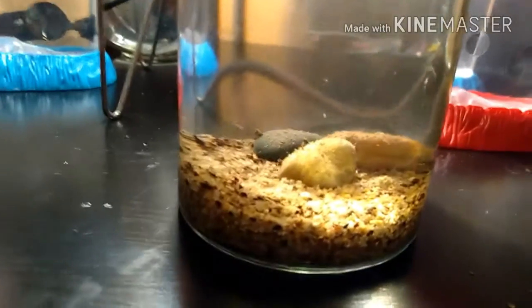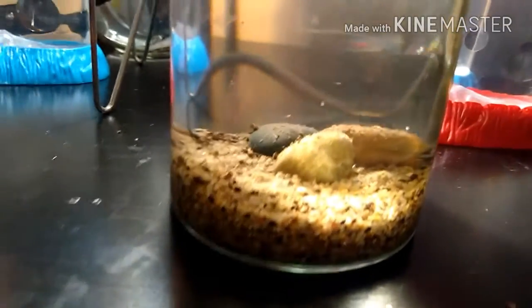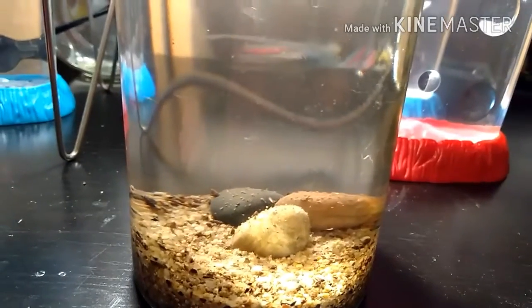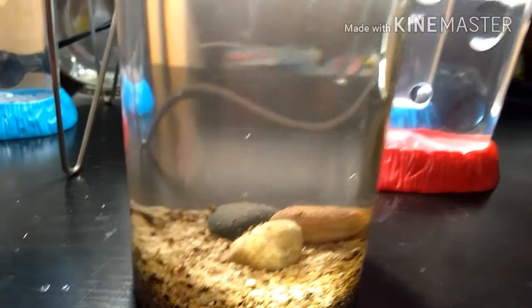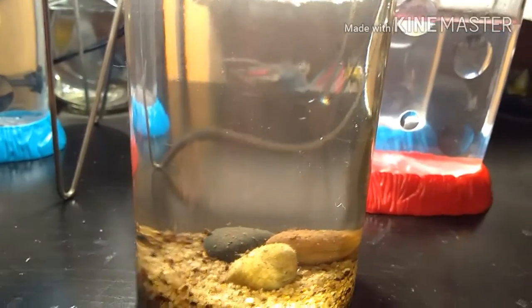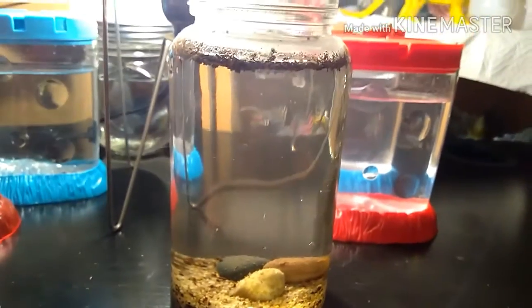Thankfully, unlike the last time I tried using a tri-op kit, tri-ops definitely hatched this time, but there's still a ton of fairy shrimp and daphnia mixed in there as well. I'm probably going to move them to a different container, because I like fairy shrimp and daphnia and I don't really want them brutalized by the tri-ops.